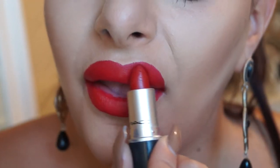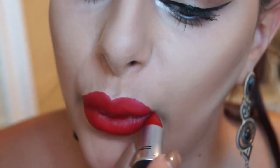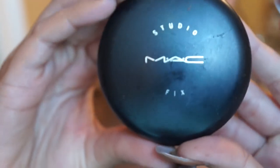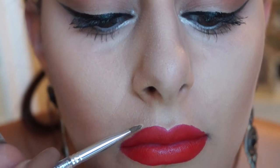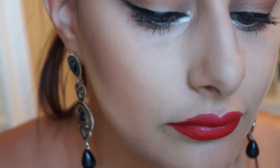This is where the magic starts. I'm taking my Mac Studio Fix powder and a little angle brush — you can use any full coverage foundation for this. I'm going to coat my brush in the powder and then go around the outside of the lips wherever there's any imperfection or wherever I want to sharpen the look up.